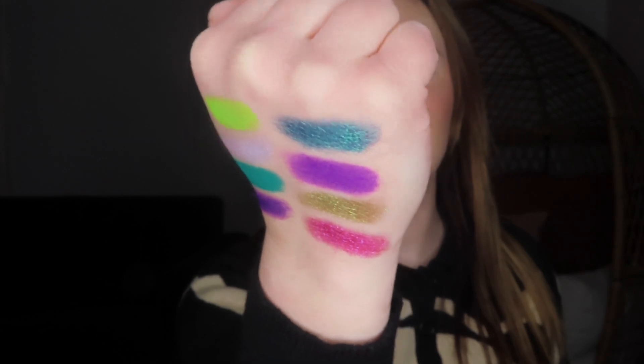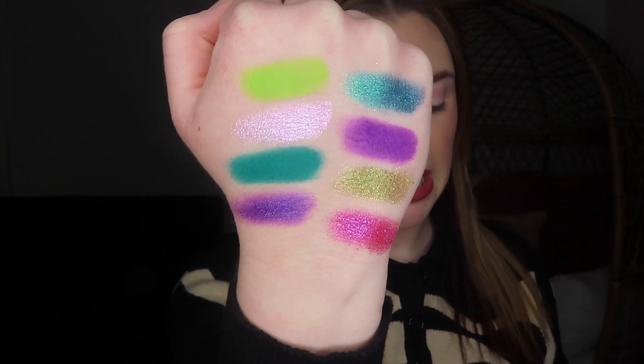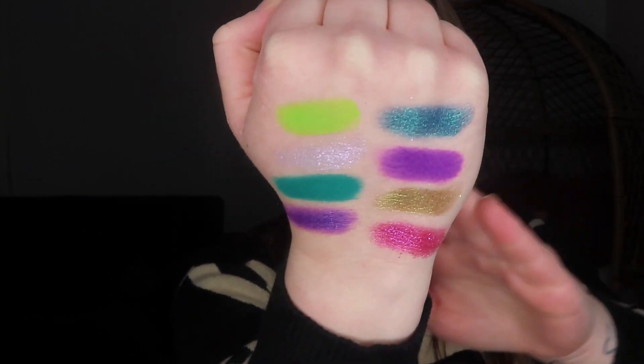Here are what the swatches look like. These swatched so beautifully. This does come with three mattes, one shimmer, and four duochrome shades.